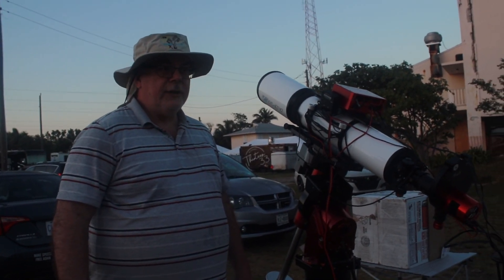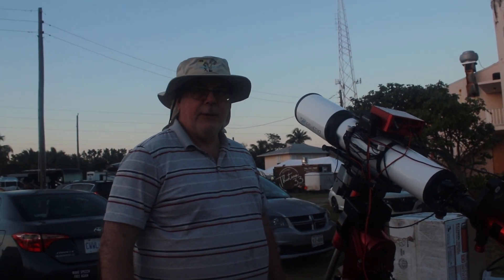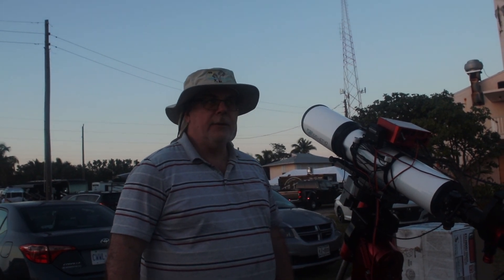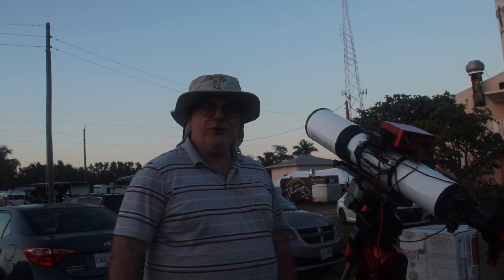So what have you managed to image so far this week? I've imaged the Rosette Nebula, the Flame and Horsehead Nebula region around the star Alnitak, and M101, and also M42 last night with the Running Man. The classic shot, right. Good stuff.